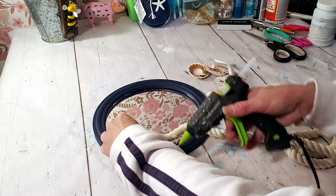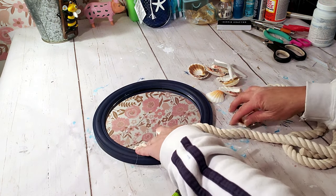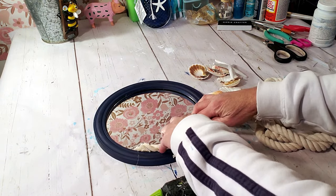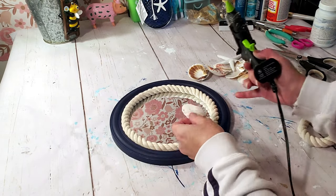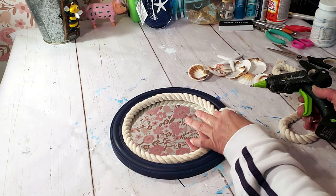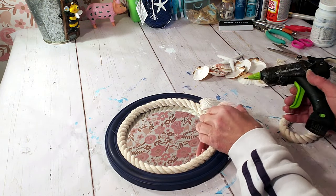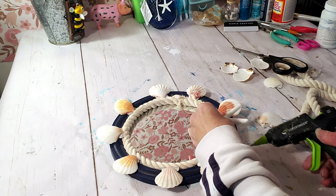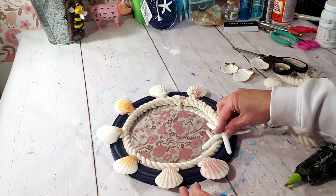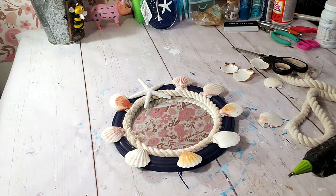I'm placing down hot glue and placing the rope all the way around the mirror inside. Then I'm taking a couple of little shells and placing glue along the edges to place them down, along with the starfish. To hang this piece I grabbed the nautical rope and hot glued it to the back of the mirror. This came out really cute, quick and easy.